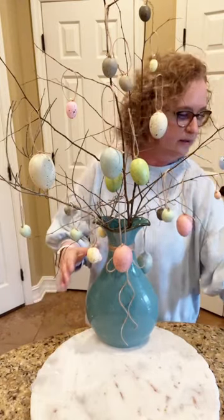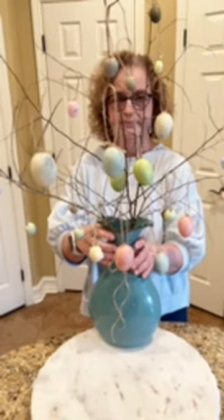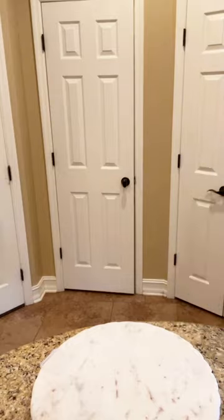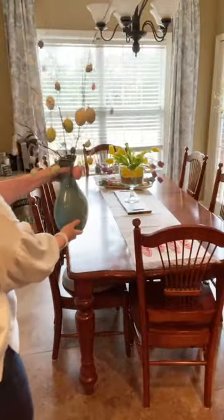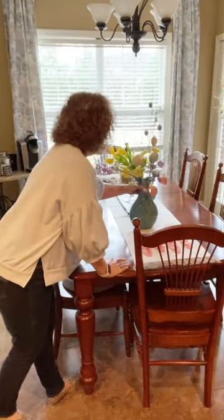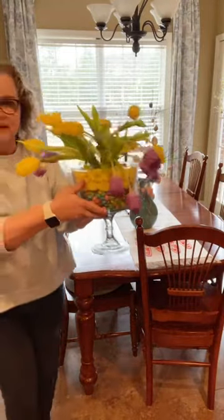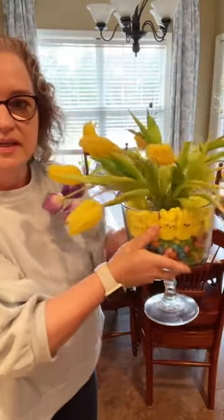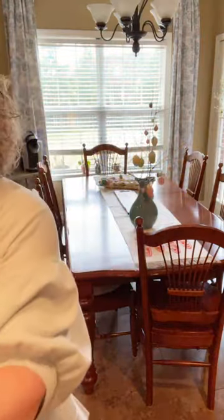My internet's acting up — I'm so mad at myself because I knew it was. I'm going to move y'all over and let y'all see my table. Last week we made this and it's still going strong, it's so cute — Nicole, if you'll put the link to this in there too. It has peeps, but that's another cute idea too.